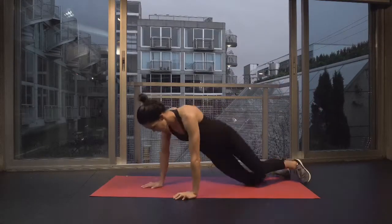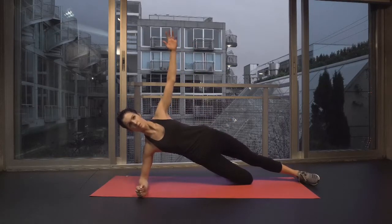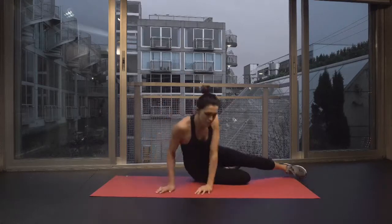Crawl it out here — you've got your elbow right below your shoulder and then your hips are all lined up. As you raise yourself up, think about squeezing your bottom glute and pulling your lower abdominal muscles in as you hold.